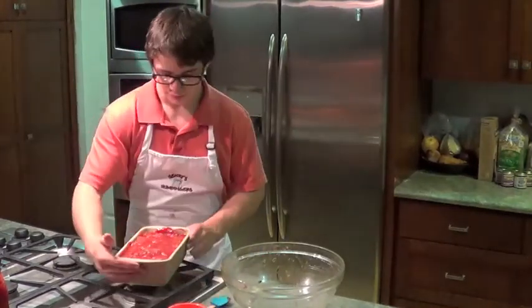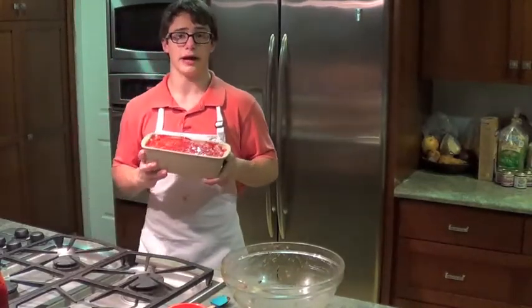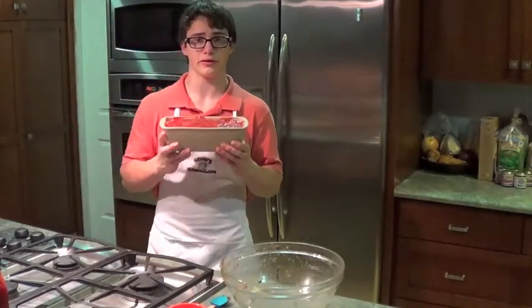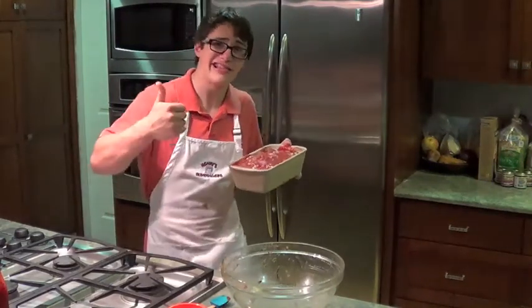Alright. So now you're going to bake it out — 350 degrees for an hour and a half, or until its internal temperature reaches 160 degrees. Either way, it's going to taste delicious.